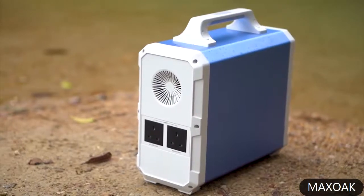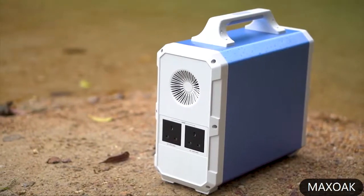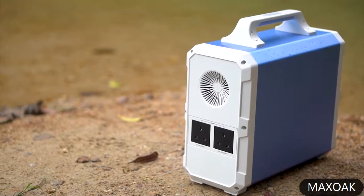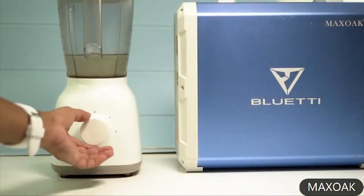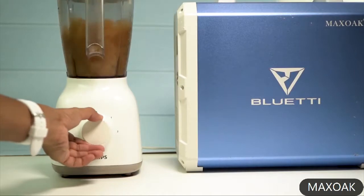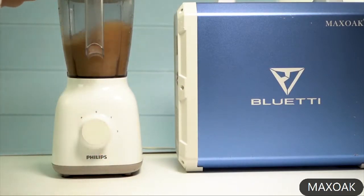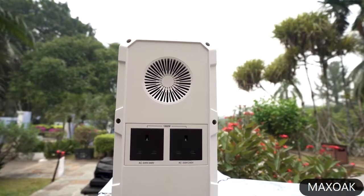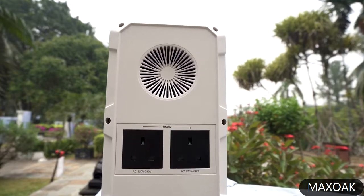On the power generator there are 210-volt inverter output AC plugs with a maximum output of 1000 watts. With these AC plugs you can run devices that run on alternating current, like your home appliances. On top of those AC plugs there is a fan which helps in keeping things cool inside.